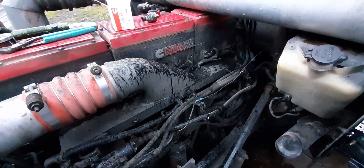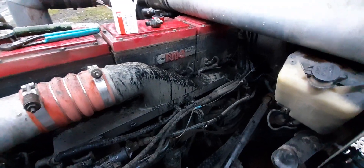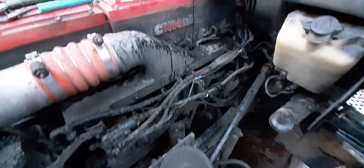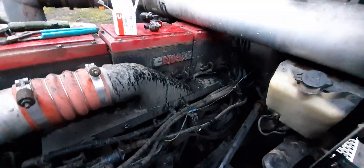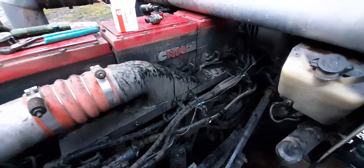So this truck, when you go up a hill and you're at a moderate load — it doesn't have to be super heavy or work real hard — it'll backfire and it'll pop. I thought it's got to be an injector.